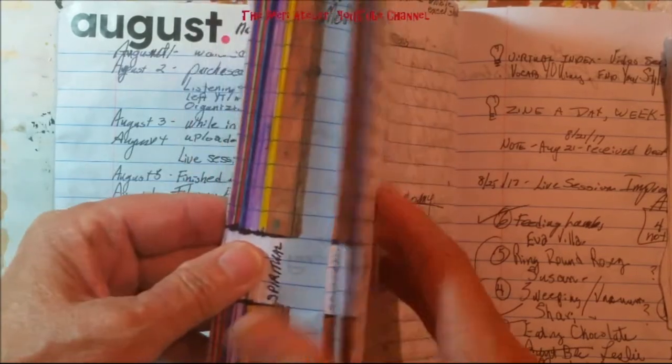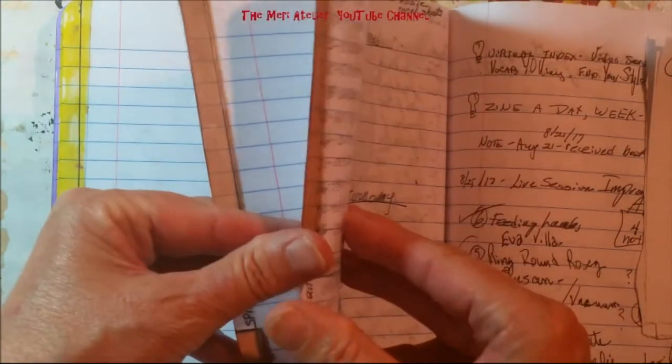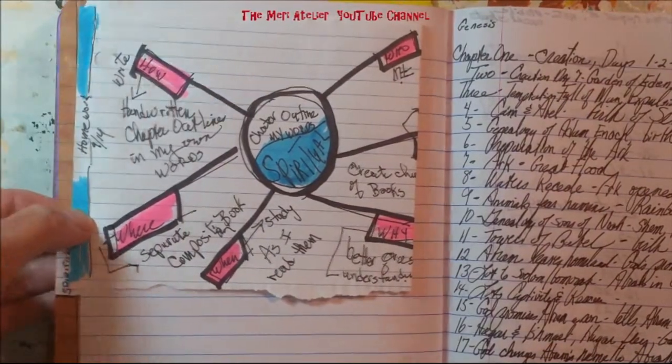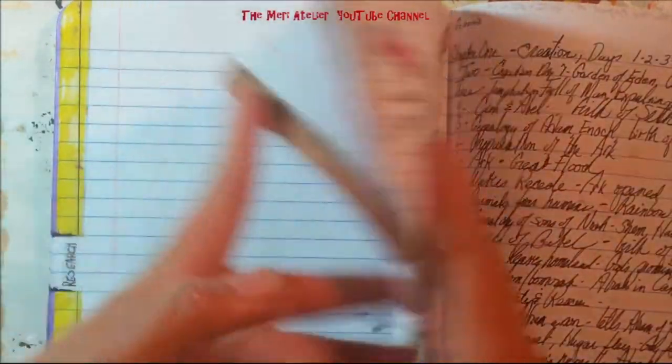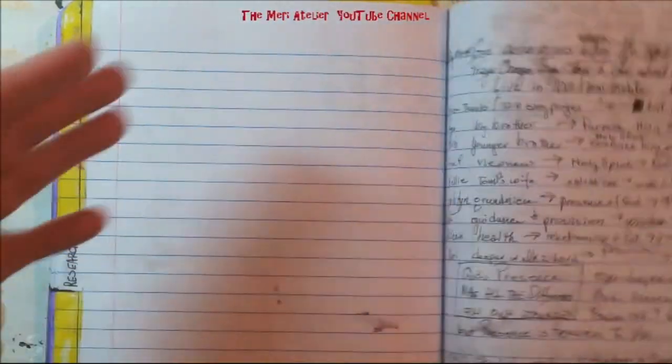My next tab was spiritual. I did do my mind map and I'm going to show it to you, but I'm not going to go into it because it's very personal in nature. I did go through the who, what, when, where, why, and hows.